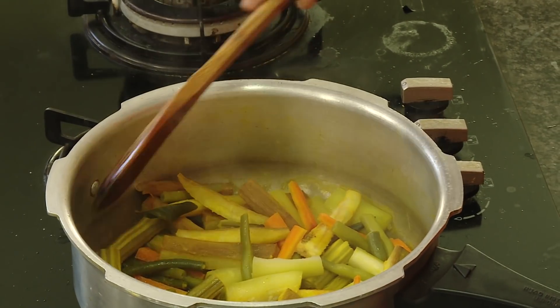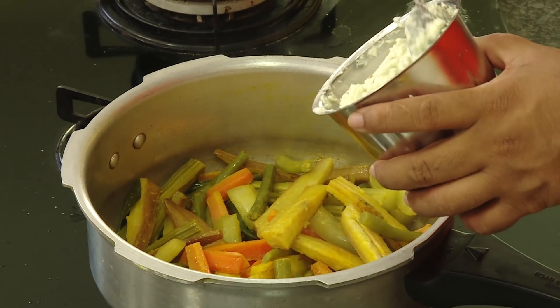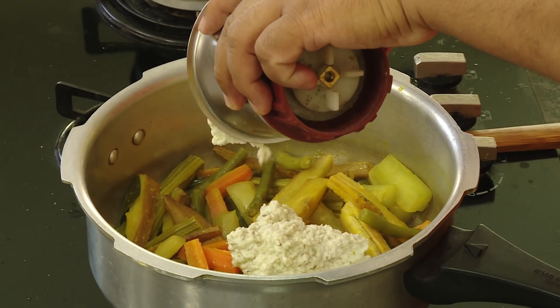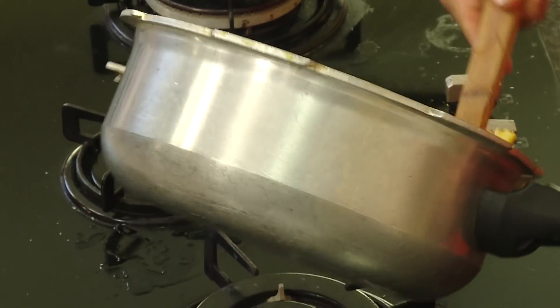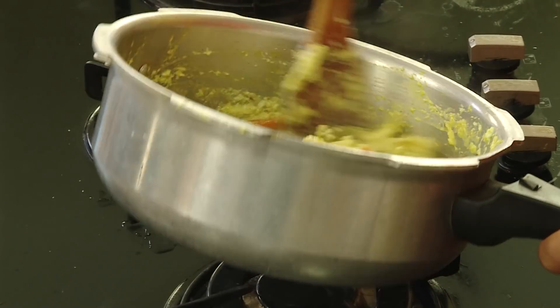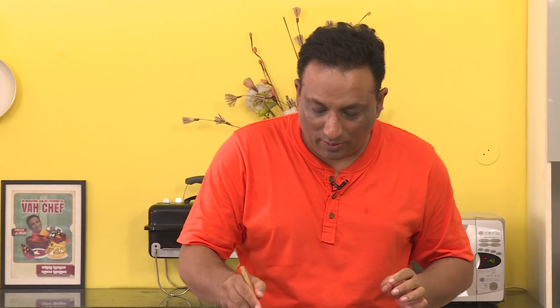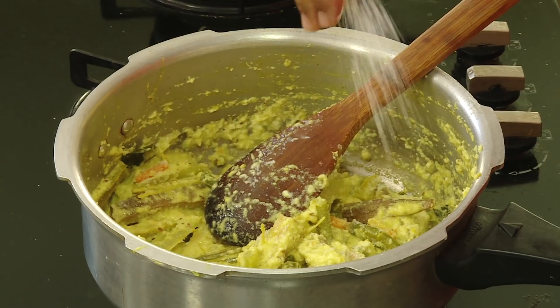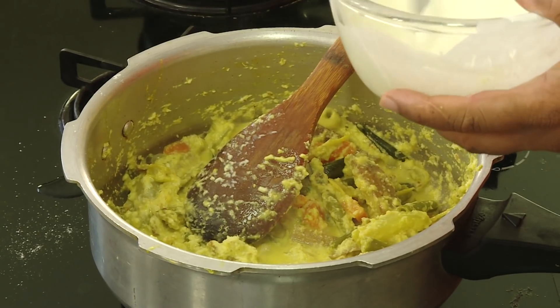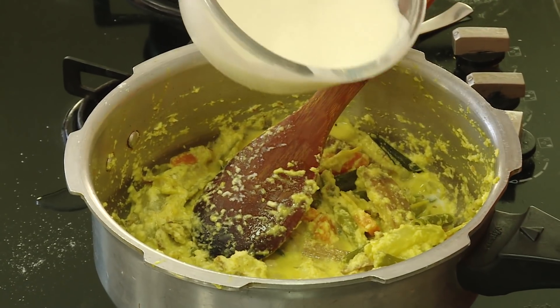Since I did not add too much water, we have only a little water left. Now we're going to add the coconut paste and mix it well. Handle the vegetables delicately — it's already looking like avial. Just make sure you add the right amount of salt. A lot of people think avial is difficult, but it's such an easy dish.